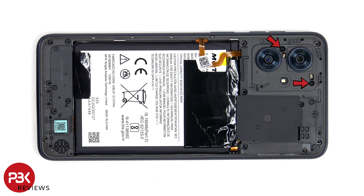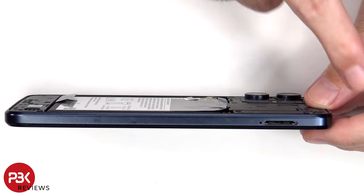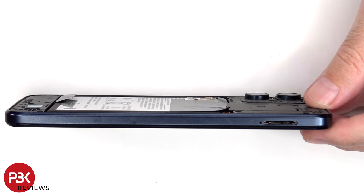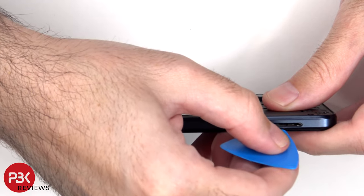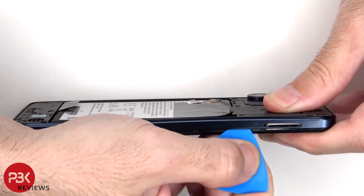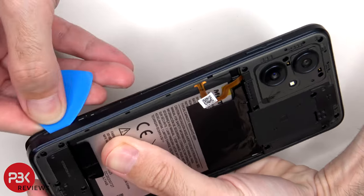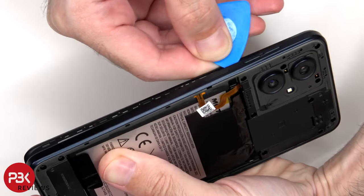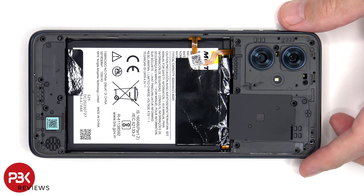There are two additional T4 or Torx 4 screws to remove. Now a plastic pry tool needs to be placed between the back housing and the frame of the screen and run along the edges to pop off the catches. Before the back housing can be completely removed, the flex cable for the fingerprint scanner needs to be disconnected from the main board.